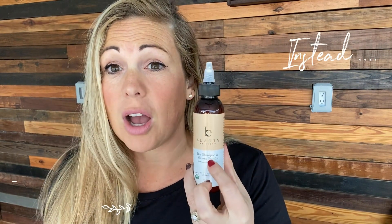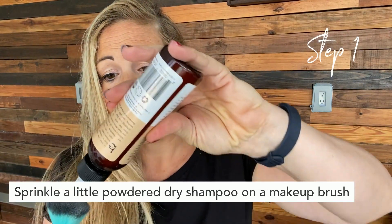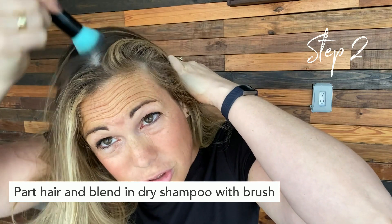Instead, it's better and safer to opt for an organic dry shampoo that comes in a powdered, non-aerosol form. And if you want a little tip on how to use it, just get a makeup brush, pour some onto your makeup brush, part your hair wherever you want to put it, and just blend it in.